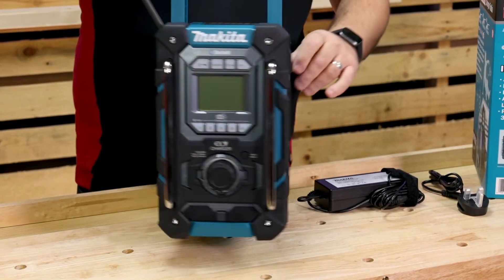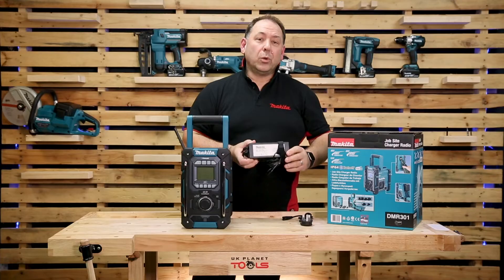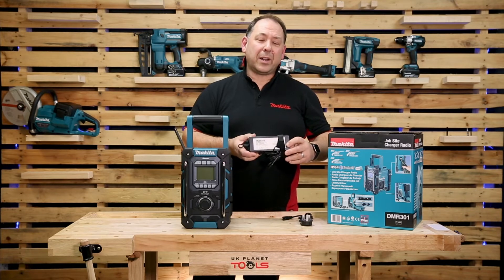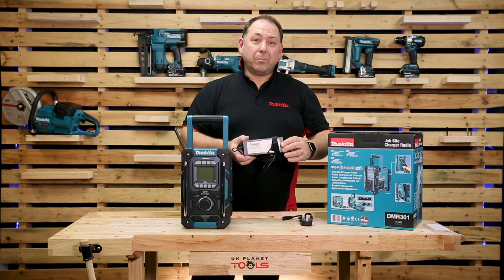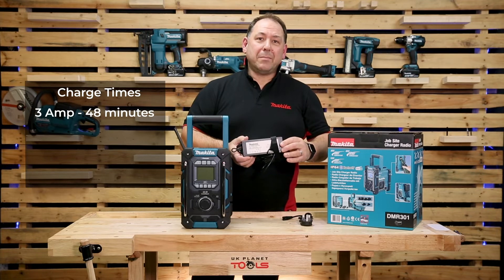The main thing we want to know about is the charging times. If we plug it into the wall it will charge in various times. It has an indicator to tell you when the batteries are at 80% charged, and another indicator when they're fully charged. With a 3 amp battery plugged into the mains, it will charge in 48 minutes.